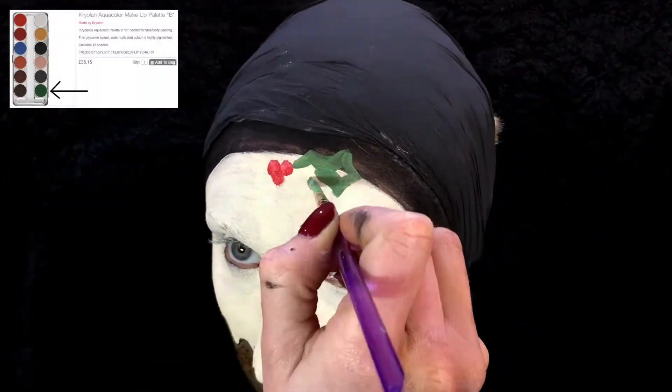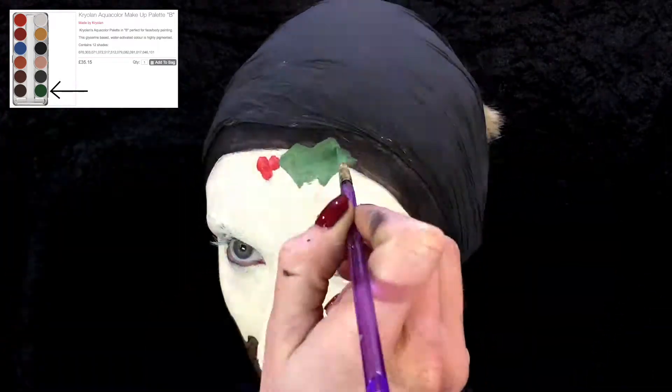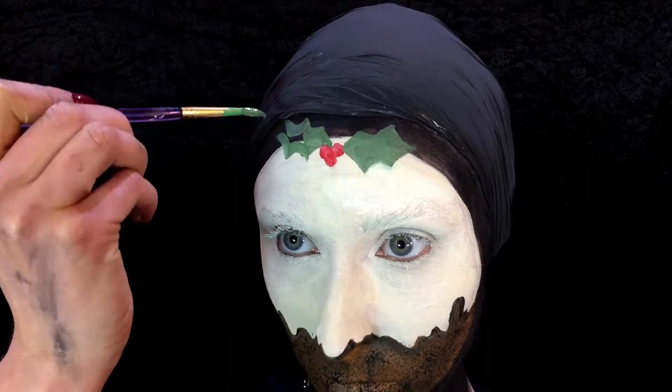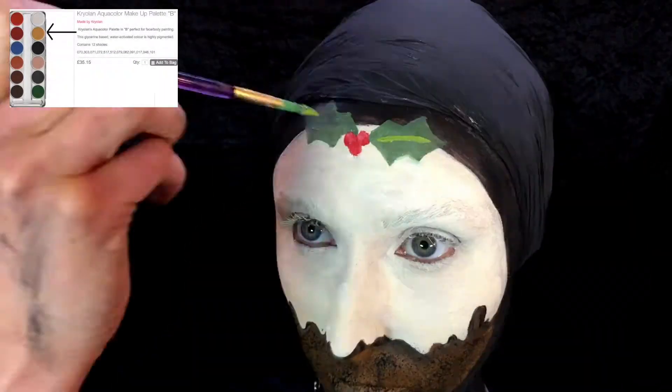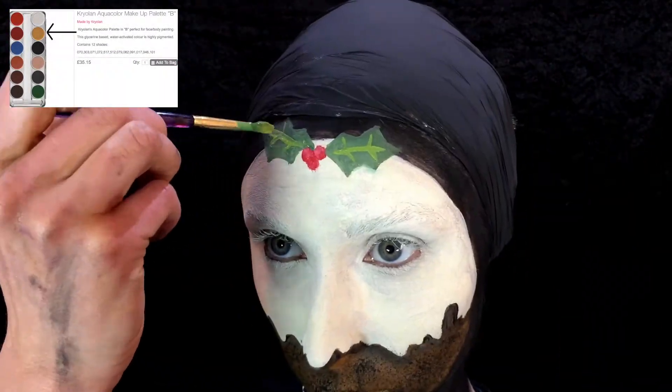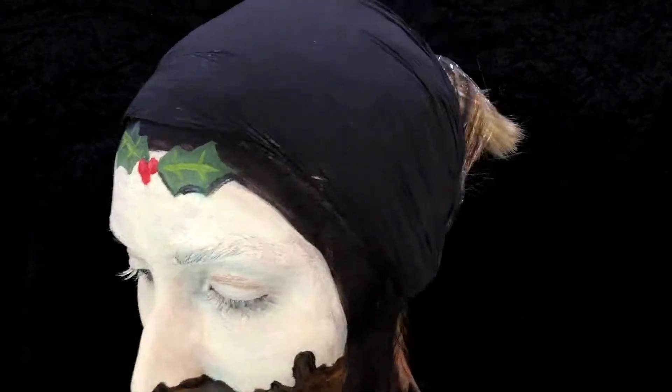Then you're going to grab a smaller brush with the red and draw on those berries, then use the green to represent the holly. Use the yellow through the holly just to give it a little bit of 3D-ness and more of a leaf look. Then get black and go around the outline again just for the shading effect, and blend that all in.